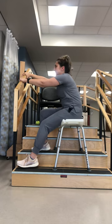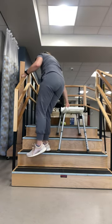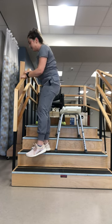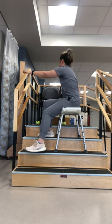Again, I'm going to use both hands on the rail to pull myself up, advance my shower chair one step, use both hands on the rail, and slowly lower. You're going to continue this until you get to the top.